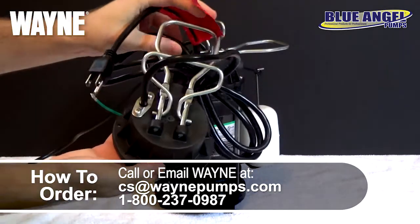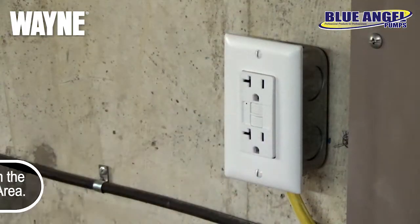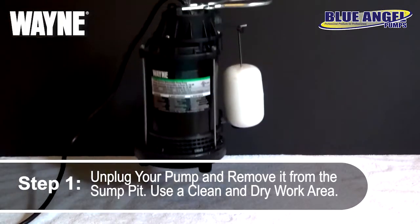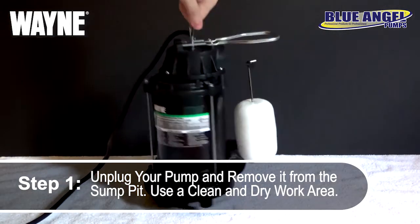Once you've received your new float top, you can begin the replacement process by unplugging your sump pump and safely removing it from your sump pit. Bring the pump somewhere clean and dry to work and keep track of small parts.